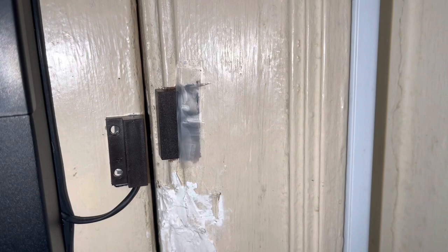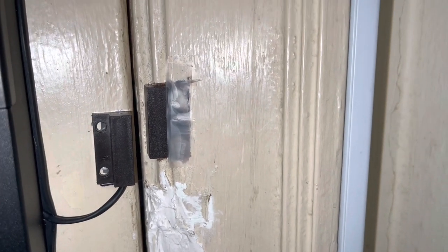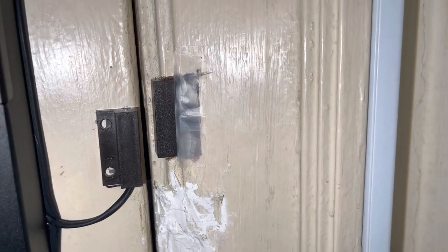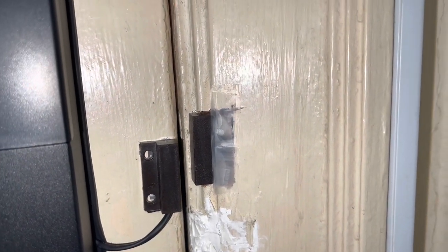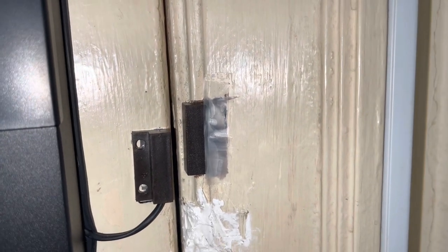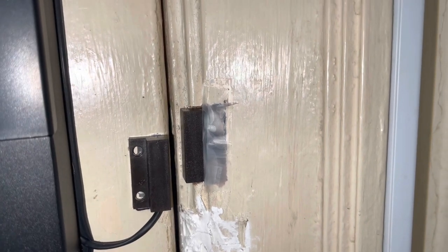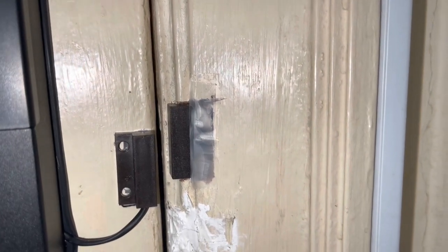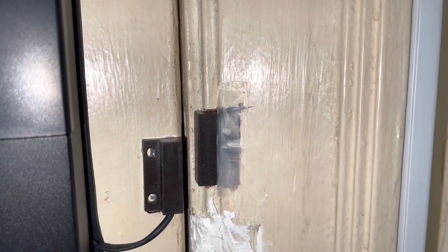For the door sensor, I had to use screws to screw into the wood instead of tape because my door frame isn't flat, so I had to chisel it out a bit. At first this led to the lock not being able to detect whether the door was closed, and it sometimes could not lock by itself.